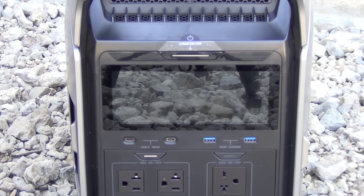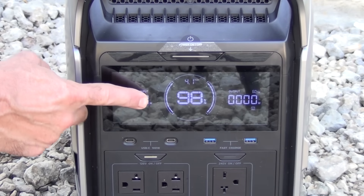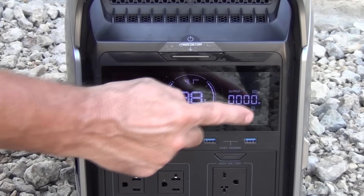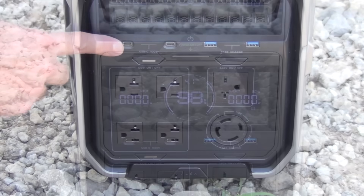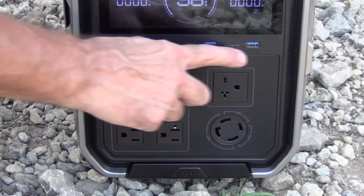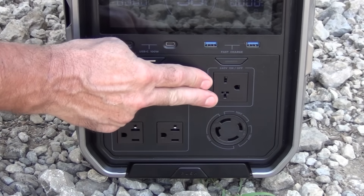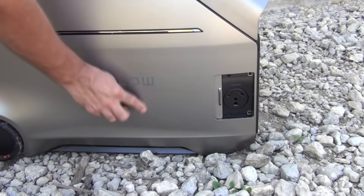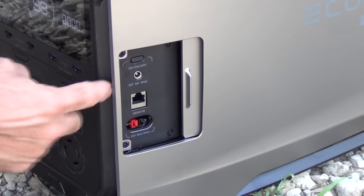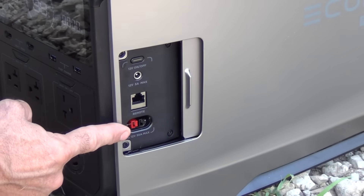Turning it on is quite easy — you just push the main power button and it immediately comes on. You can see how much is going in on the input side and how much it's putting out on the output side. The center number represents the total charge of the unit. It has two 100-watt USB-C charging ports and two USB-A charging ports. There are four 110 household outlets and two 220-volt outlets. On the right side is a sliding door which contains another type of 220 outlet, and on the left side is another sliding door which encloses three other types of outlets.